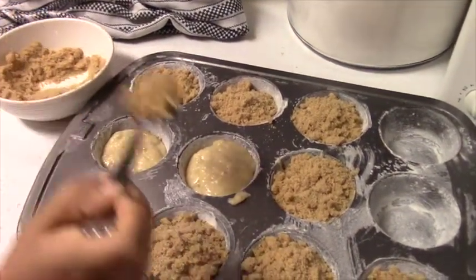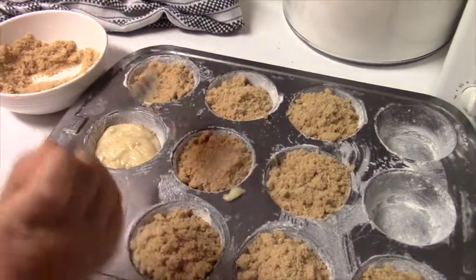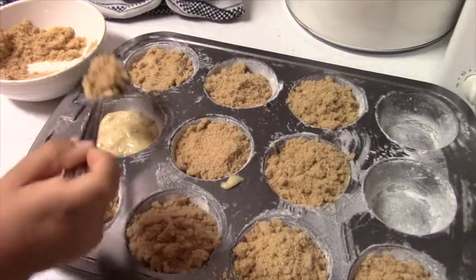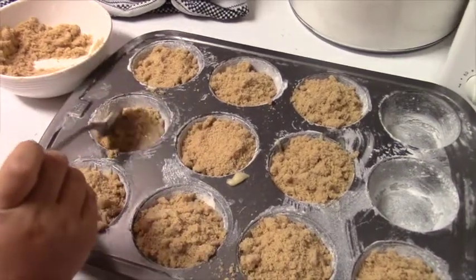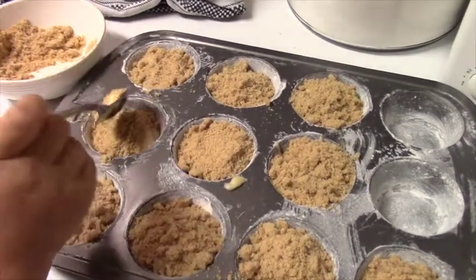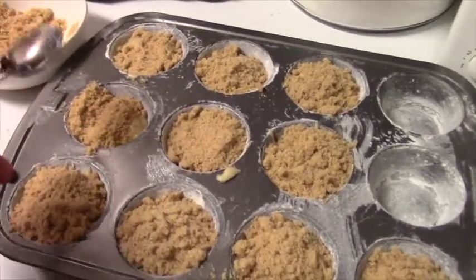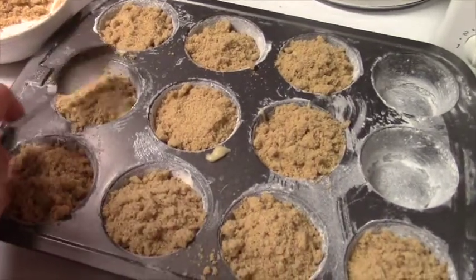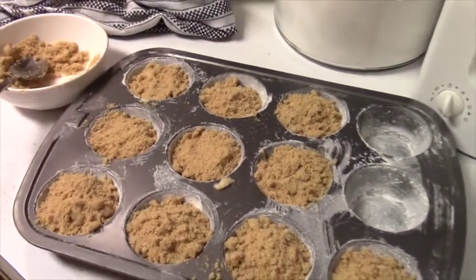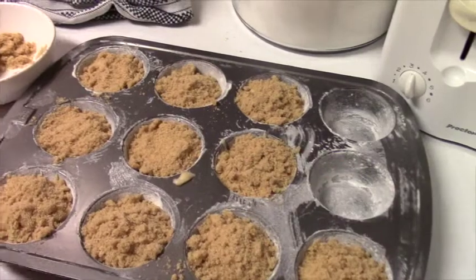Put a spoonful on top of each muffin, maybe a little more there — that's good. You can put a little bit more on. Anything that doesn't stick will just crumble off, it's not a big deal. I'm going to take this and not waste it. We made too much crumb mix and didn't have enough for all the muffins.